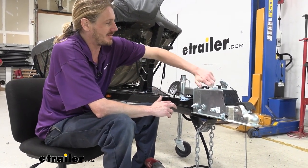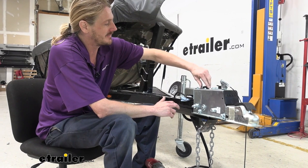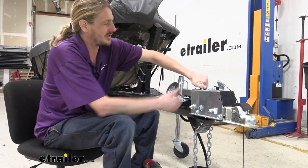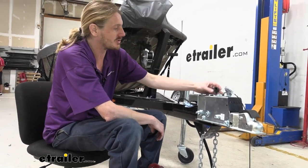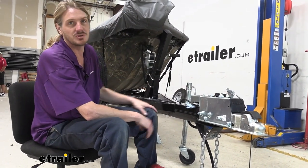When you do drain it, I recommend that you pop the cap off here. That'll let it drain a little bit faster — air can get in this way and let it drain out. We've already let ours drain, so we should be pretty dry at this point.